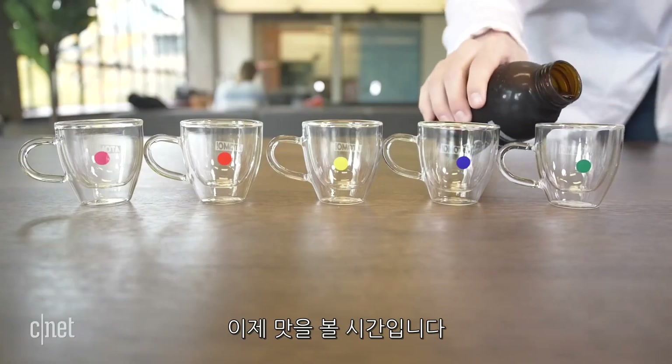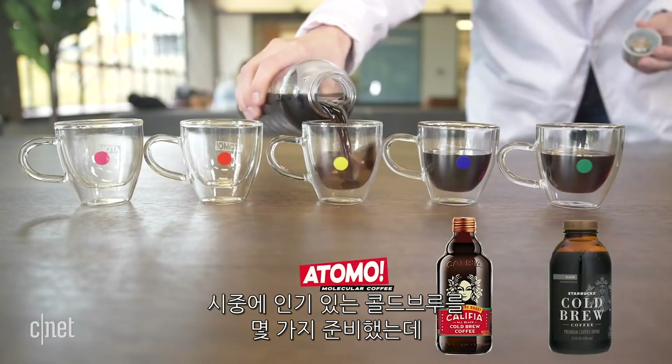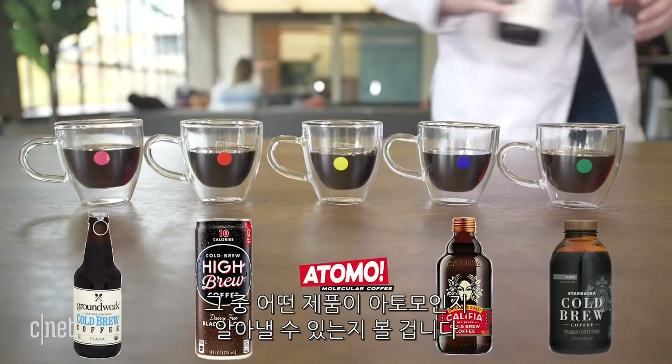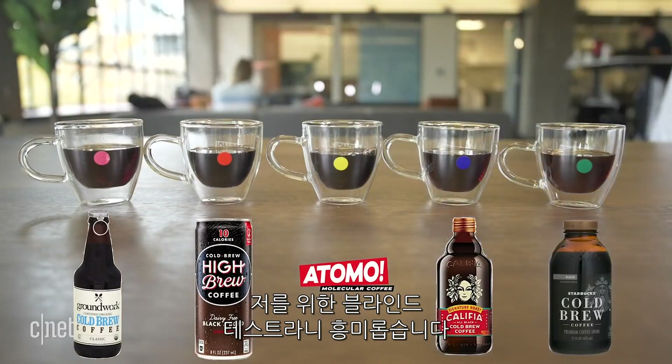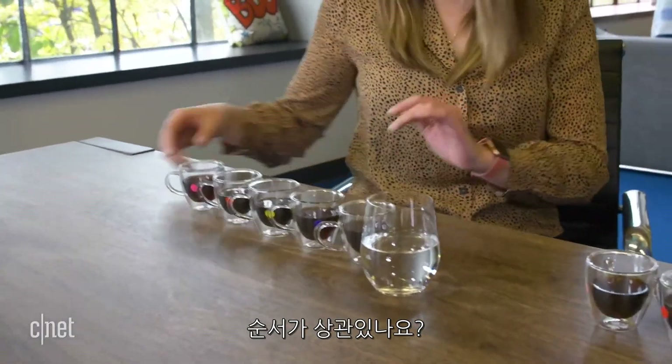Okay, it's time for the taste test now. We have lined up some of the most popular cold brews out there, and we want to see if you can pick out which cold brew is ours. This is interesting because it's a blind test for me — I haven't seen which ones you poured, however I did smell the brew that we just made, so that might give me an advantage.